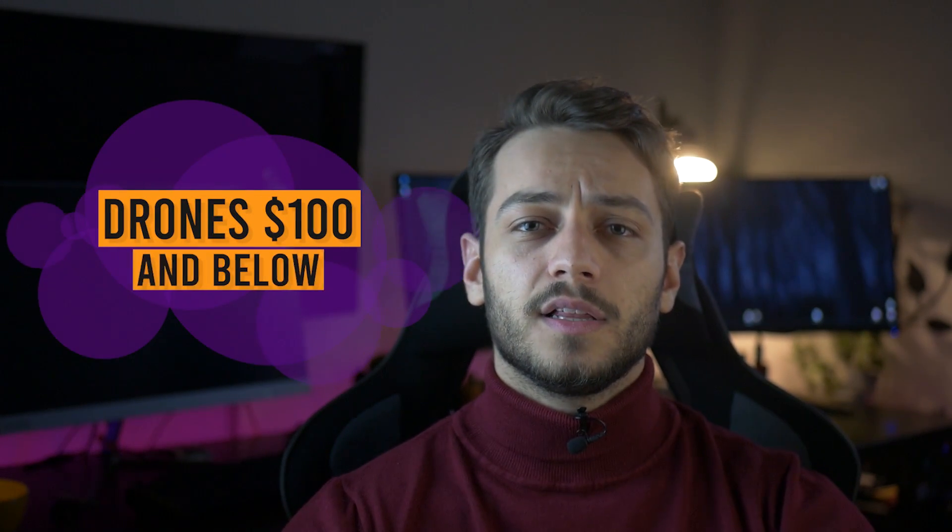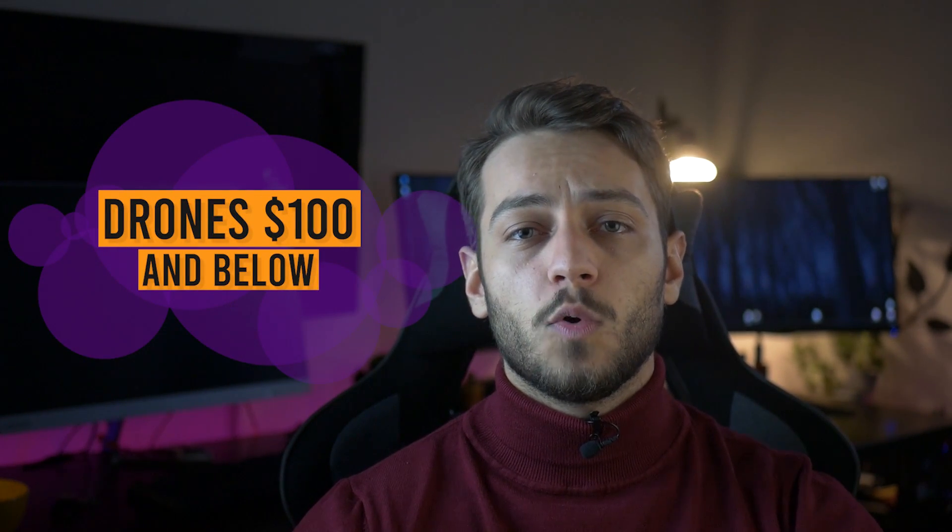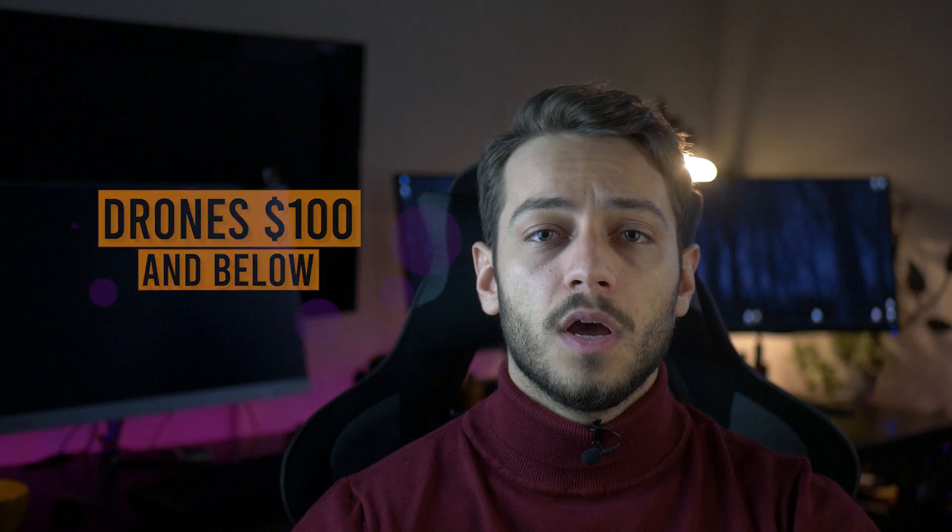The price range of under $100 is very popular among people who want to buy their first drone or want to upgrade a really cheap beginner drone. Or maybe you want a beginner drone with no camera. But if you just want to learn how to control a drone, I recommend you check my video on drones under $50.